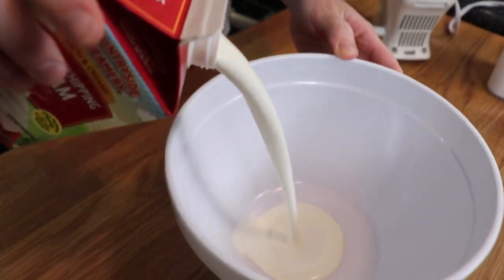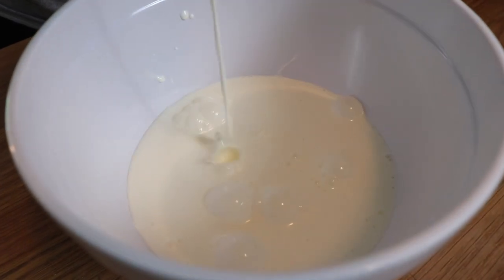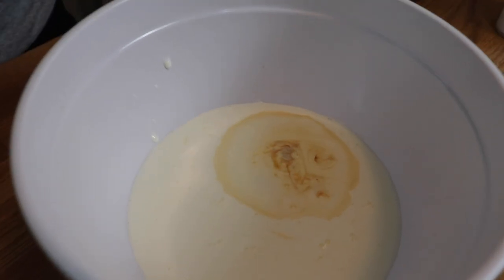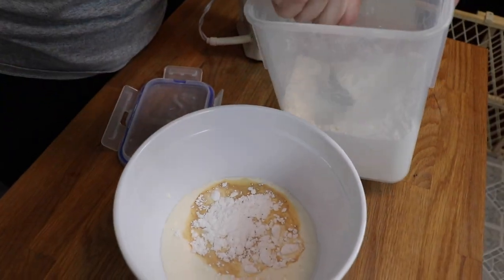I also made some homemade whipped cream. I took about one and a half cups of fresh whipping cream, added just a splash of vanilla extract and two heaping tablespoons of powdered sugar, and then beat this together with my electric hand mixer with the whisk attachment until it was very stiff, because I wanted to pipe this onto the top of my cake.